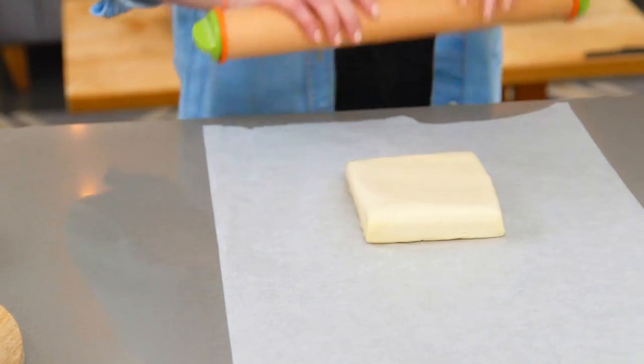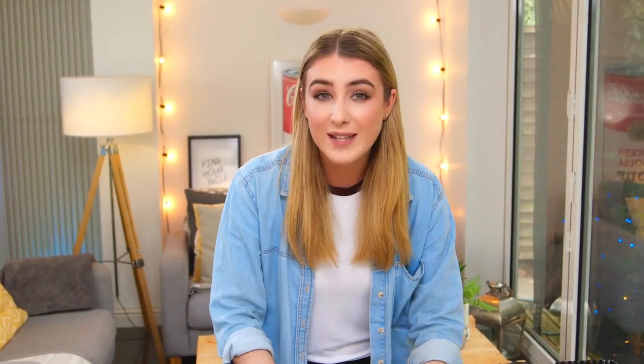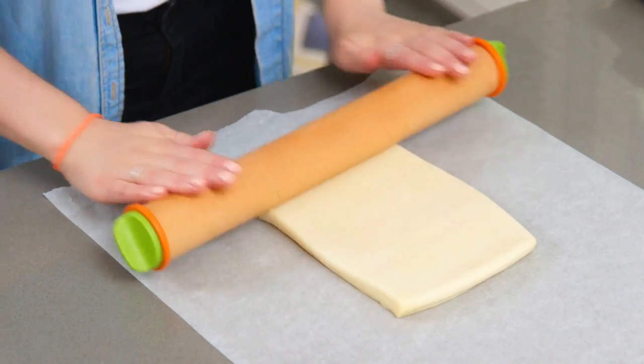I've got some sweet shortcrust pastry and I'm going to start by rolling that out. I like to use shop-bought — it saves a bit of time, but you can make this at home if you'd like to. Roll that out to about 4mm thick. I'm making mine in a rectangle tin, I just love the way it looks and the slices I get out of it, but if you don't have one you can just use a normal round one.